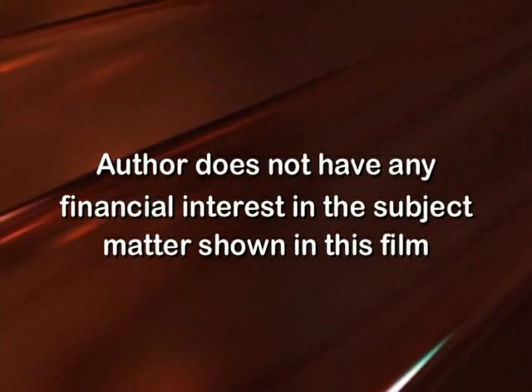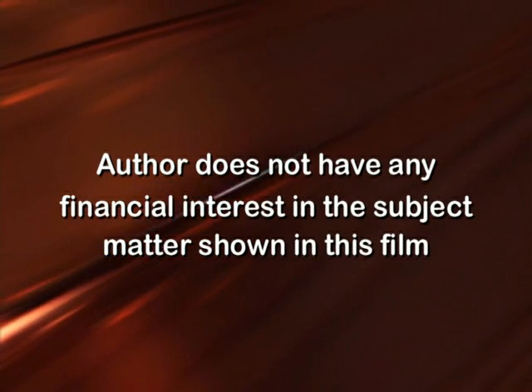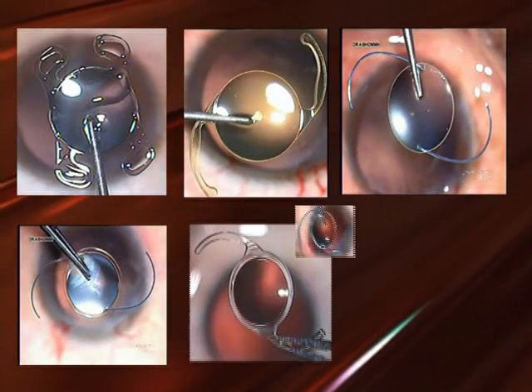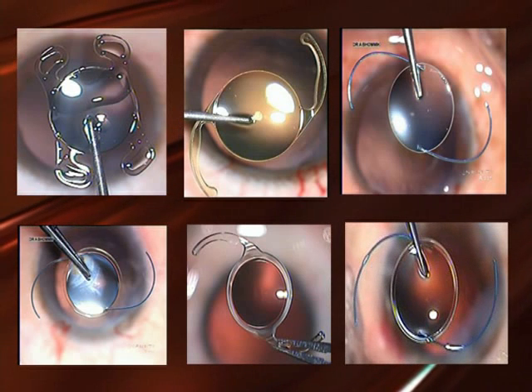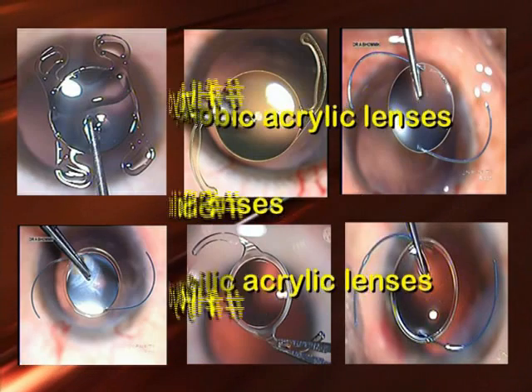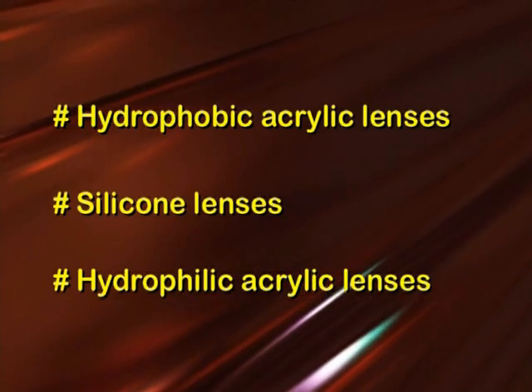We explored various techniques to explant the IOL through the same incision. IOLs behave differently as they are made of different materials, and a single explantation technique cannot be ideal for all lenses. The three main materials are hydrophobic acrylic, silicone, and hydrophilic acrylic.